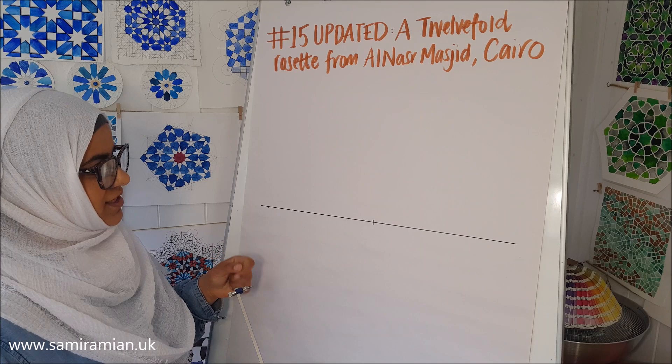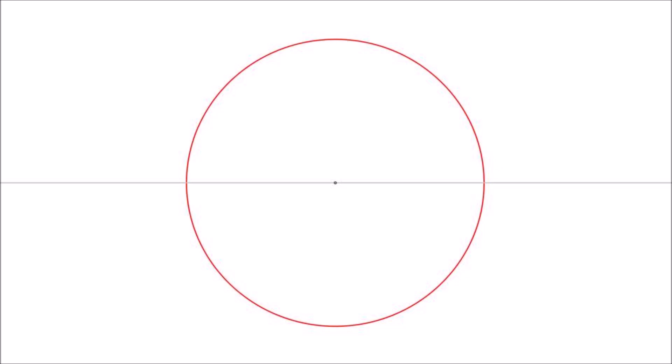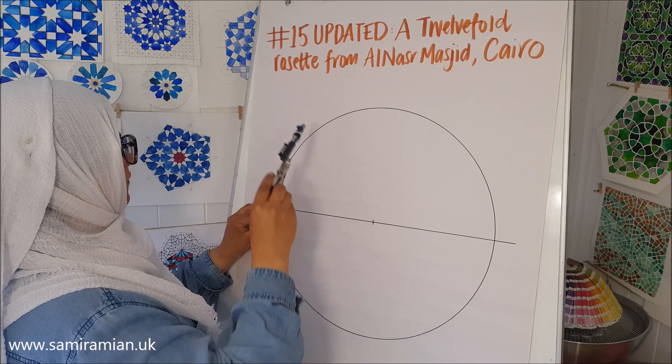This drawing is just for you to get to know the construction — it's not going to become something finished. So you can do it as big as your paper and compass allows, depending on your preference. Once you draw your initial circle very carefully and precisely, you're going to draw a semicircle on the left and on the right.